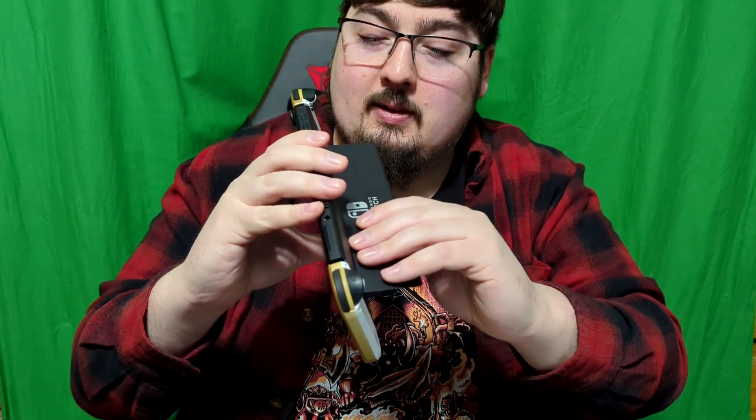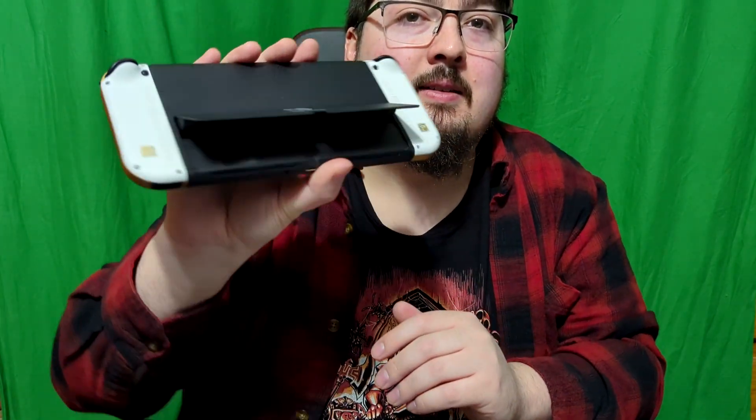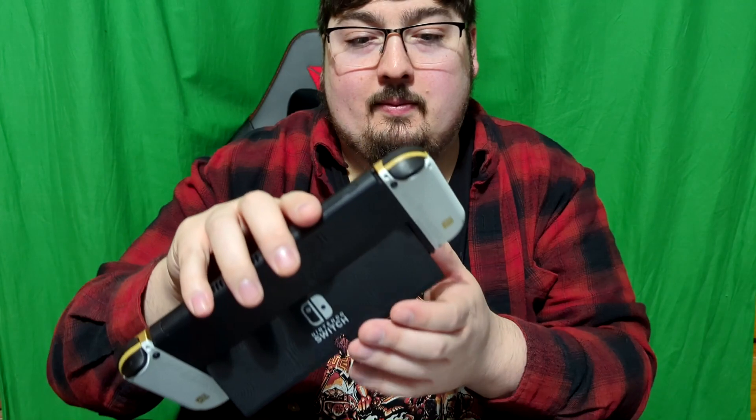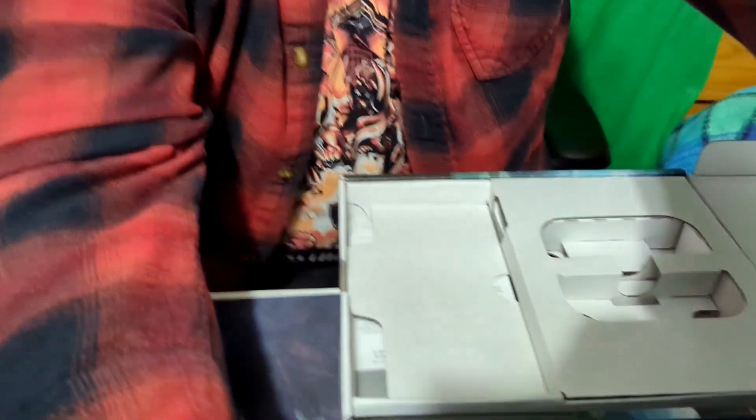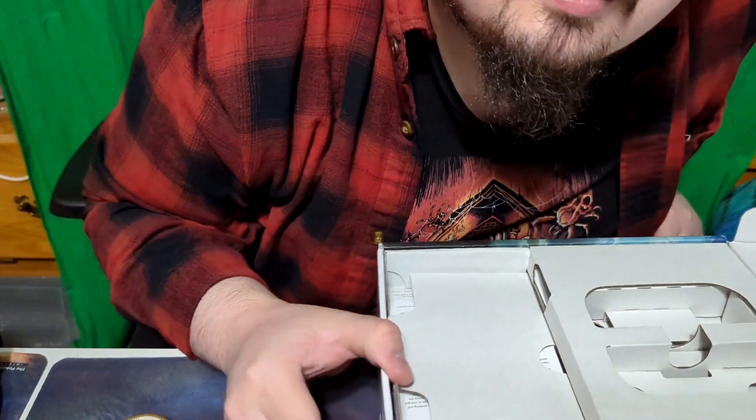This is an OLED Switch too, and it has a very nice kickstand thing here. Let's get the dock out. I like how that feels — oh yeah, I can even change the angle here, not just one fixed position.